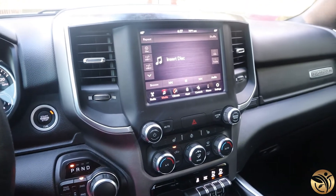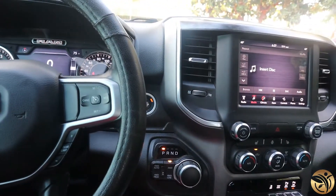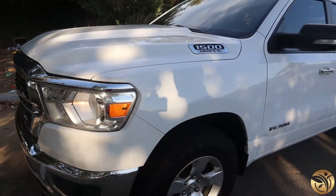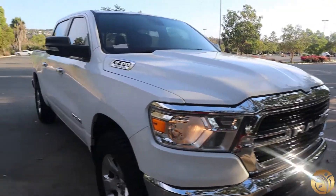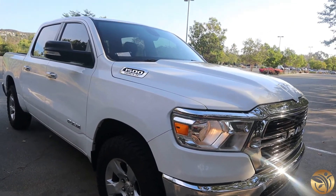If you guys are here for Ram content, I'm going to be doing a lot of Ram content now. I'm also still going to be doing some BMW content for the 640i — I know you guys have seen me change the brakes on there. I haven't got anything new yet for the BMW, but I am going to get some new things for that as well and take you along on the ride for that too.